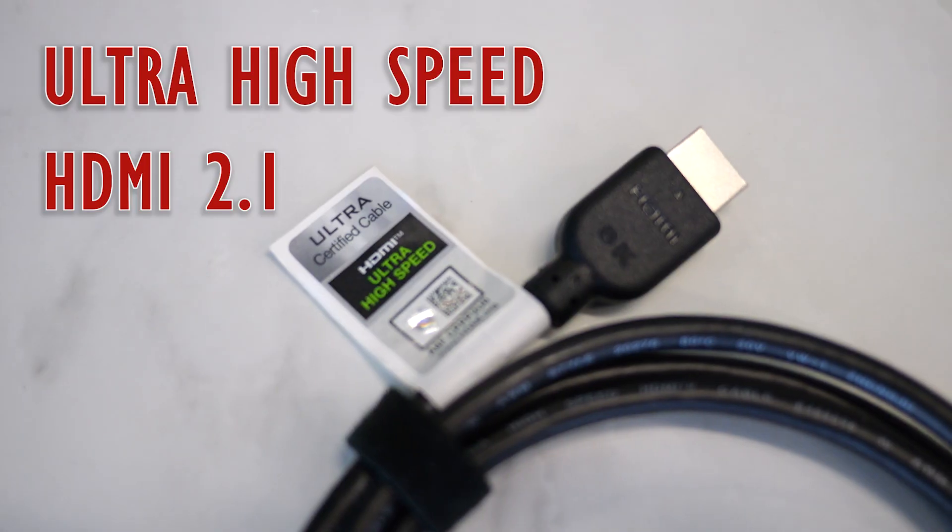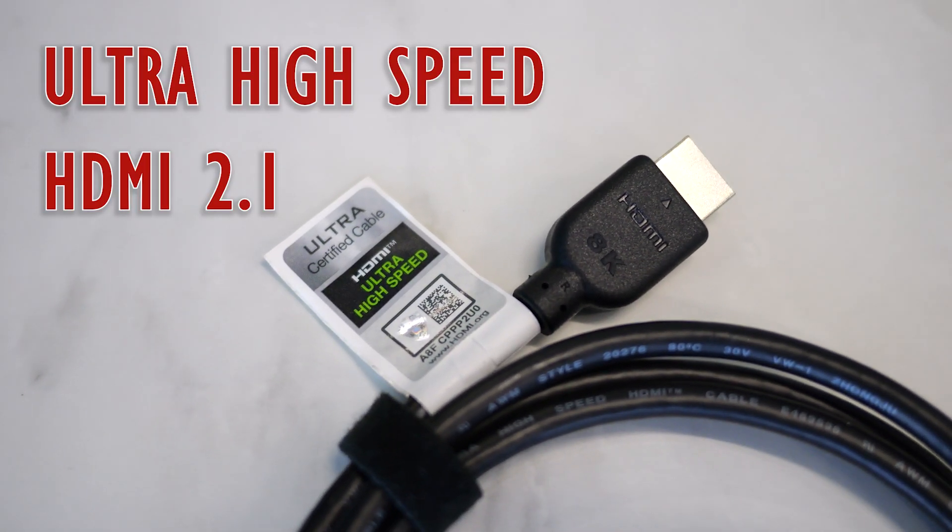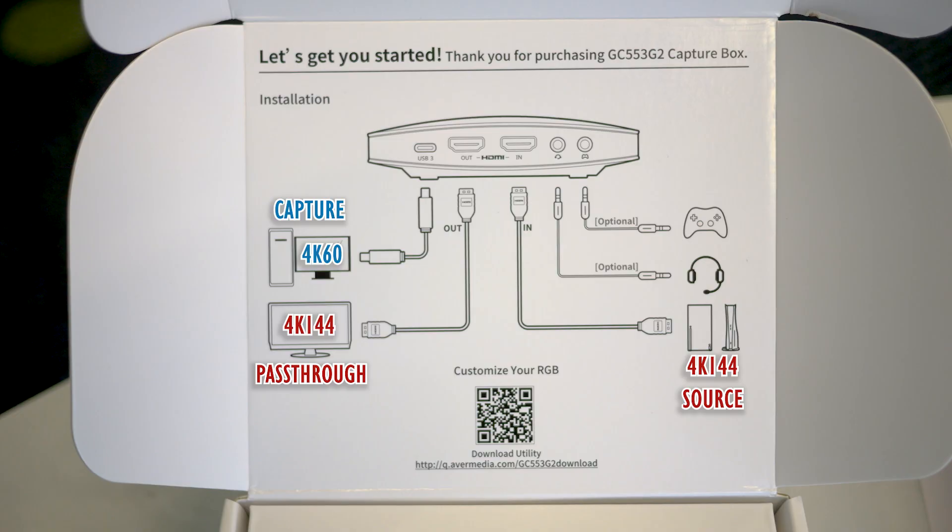The first cable is an HDMI cable which is 2.1 certified. This actually allows it to handle more than 4K60, and this is handy if you're going to take advantage of the pass-through feature and are capturing, say, a 144Hz monitor feed. If you want to know more about pass-through, check out our adding console gaming video in the description.